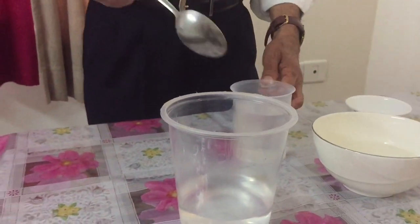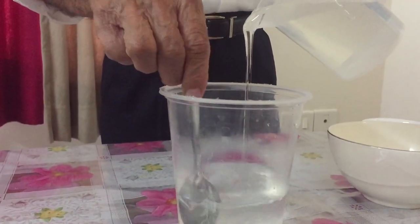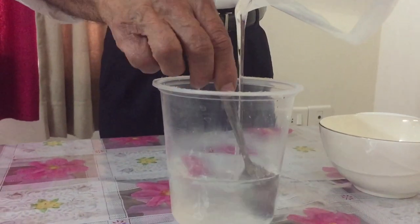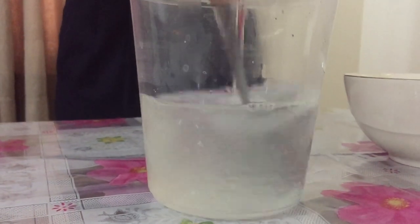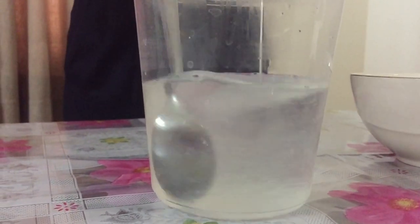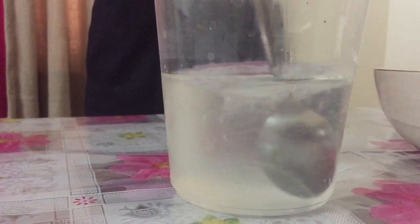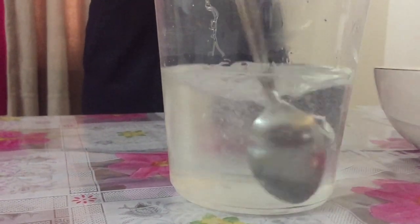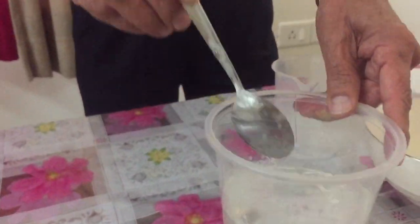This 250ml of sodium lauryl ether sulphate I will pour into the 200ml water and keep stirring. You can see it is getting dissolved. Now see — it has become thin. It was thick and viscous, but now it has become just like water. Can you see this difference? It was such a viscous material, but now it has become a very diluted form.